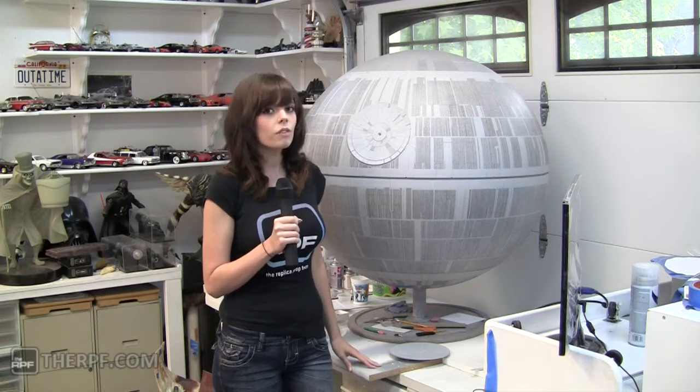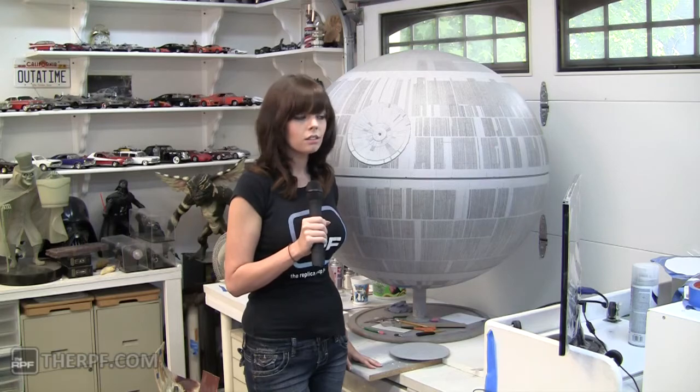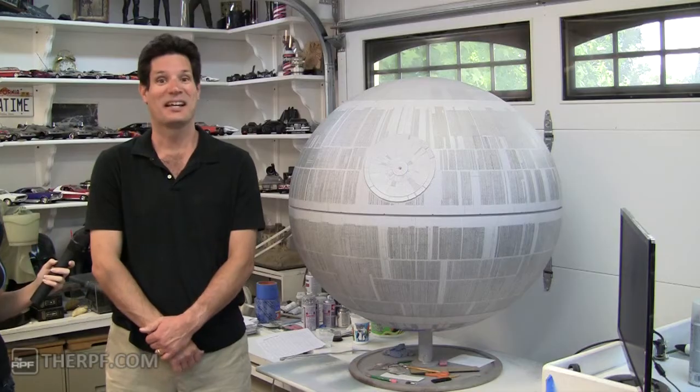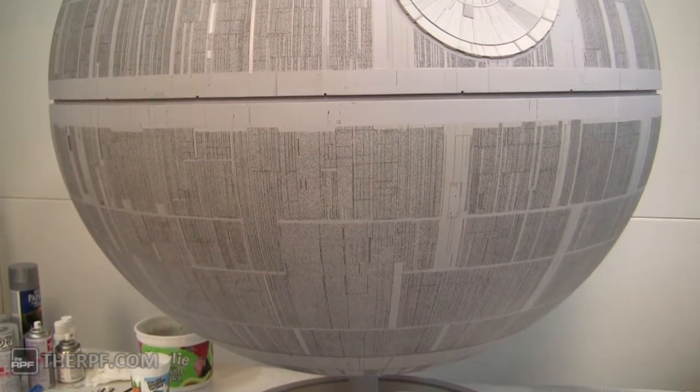Hey Internet, Lanberry here reporting from PH Archivist's garage where he's working on the Death Star. Hi guys and gals, this is Rob, PH Archivist from the RPF, and this is my Death Star replica.